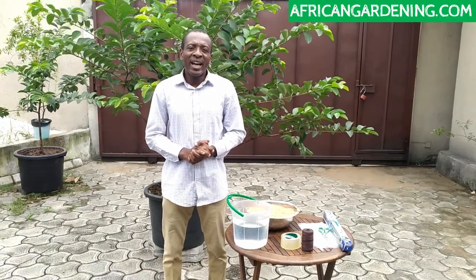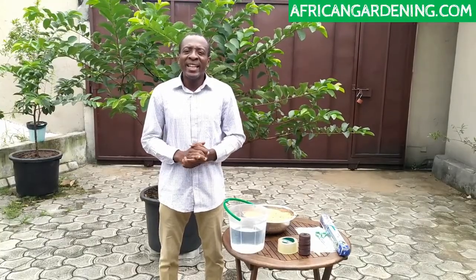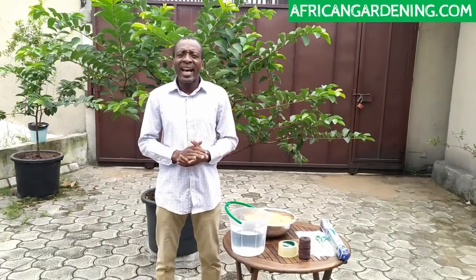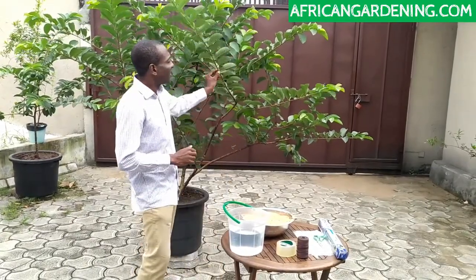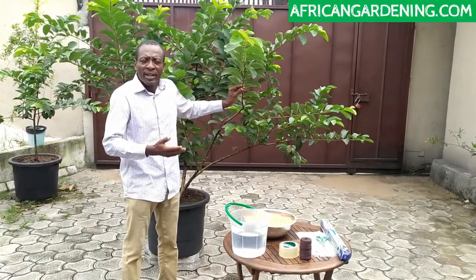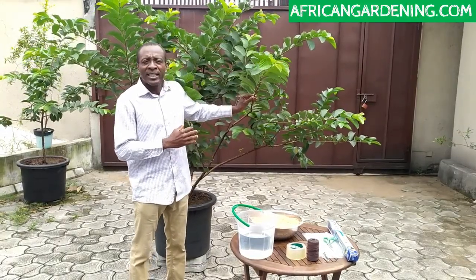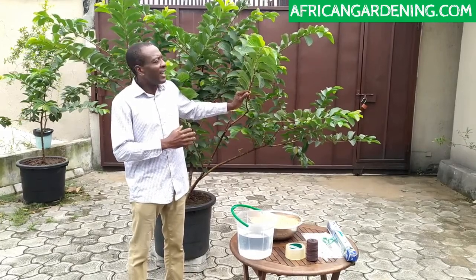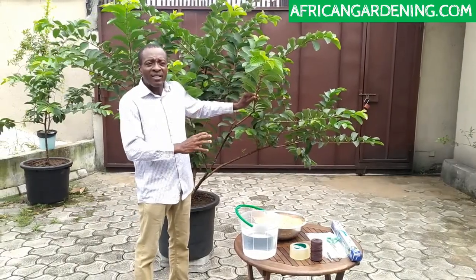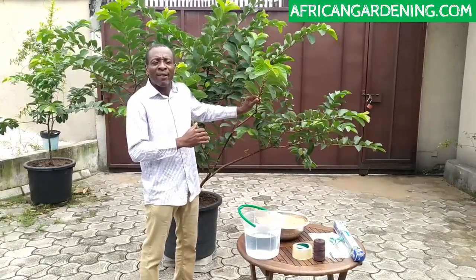Hi everyone, today I'm going to be showing you how to air layer plants. Air layering is a method of vegetative propagation that allows you to turn the stems of any plant into another tree within a few weeks. The beauty of this type of vegetative propagation is that it allows you to have a new plant that will have all the characteristics of the parent tree, and also it allows you to have fruits faster.